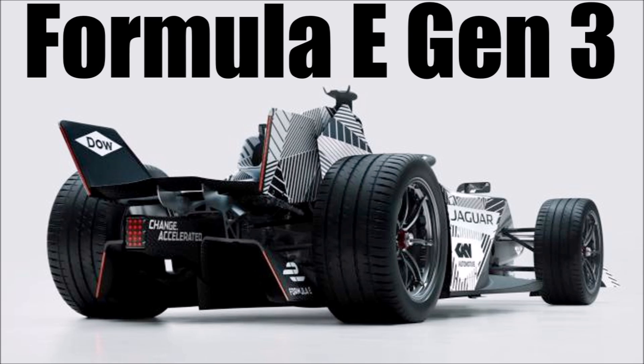If you want to know more about Formula E Generation 3 cars, check out my other video below.